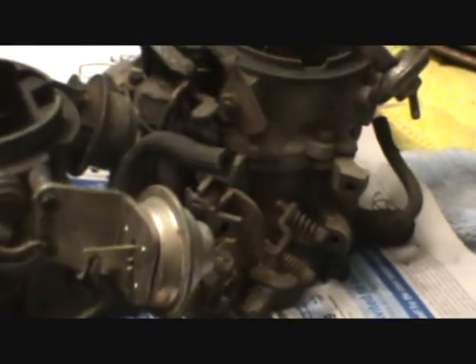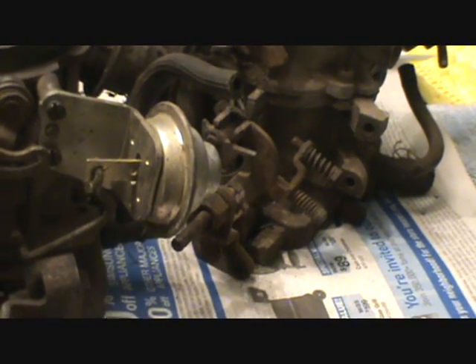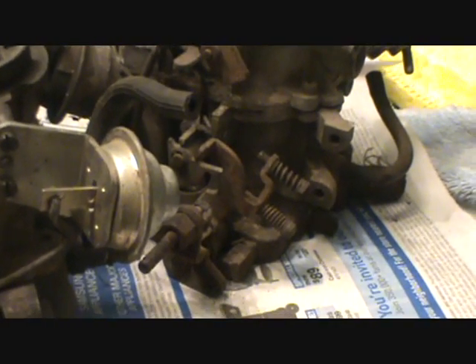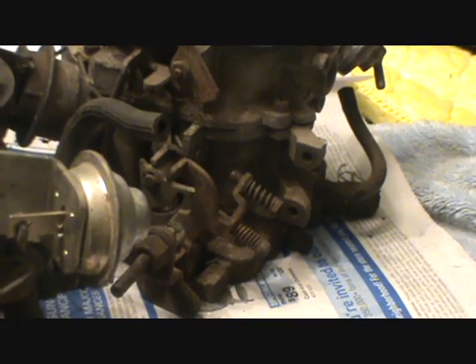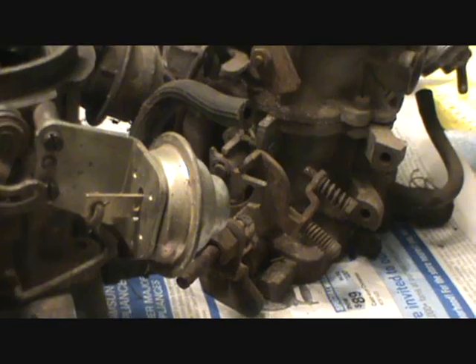I'm not going to tell you where you should set your fast idle speed, except that you'll know when you got it where you want. You need to have it at a faster idle — you don't need to have it set the same as the base idle because it just helps your engine warm up. But I wouldn't advise you to have it set so high that when you kick the choke on in the morning and start the engine, it screams at like 2500 RPM, because that's hard on your engine. Watch a couple of my videos of that Pontiac Bonneville and you can kind of see where it needs to be.